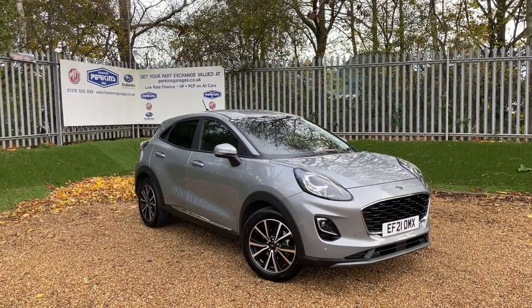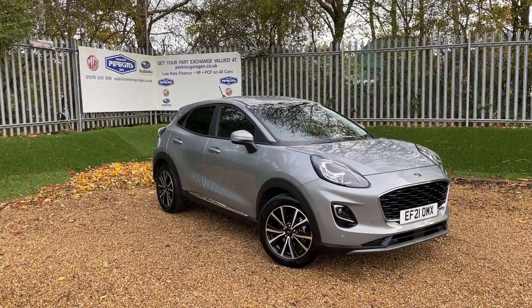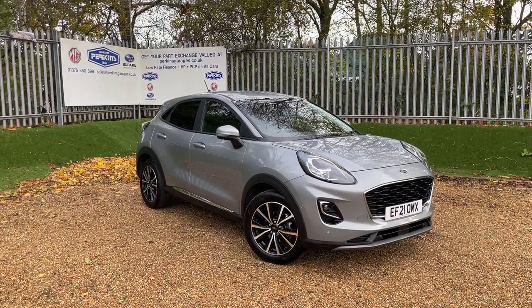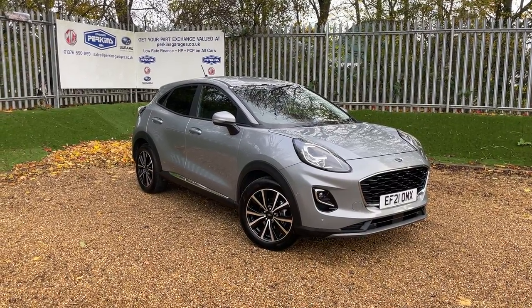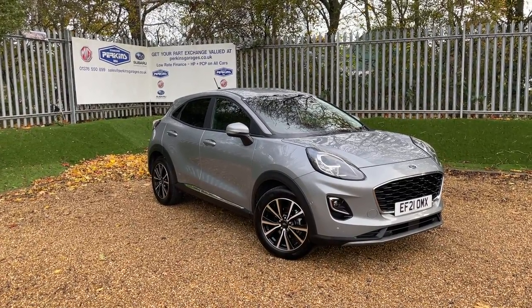Good morning and welcome to the Perkins Garage's YouTube channel. This is a Solar Silver Ford Puma Titanium MHEV — a mild hybrid electrical vehicle. No plugging in, no charging, no waiting around. All the electrical magic happens automatically, so all you need to do is get in and drive. It's going to give you great MPG of over 52.3 combined.